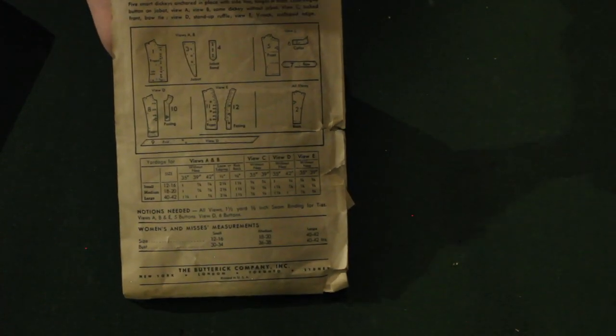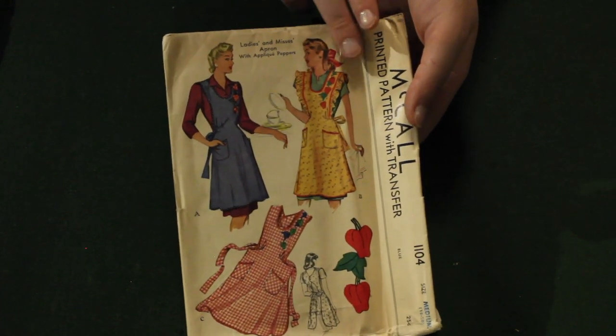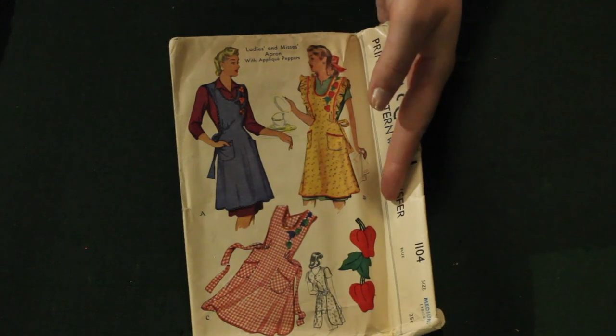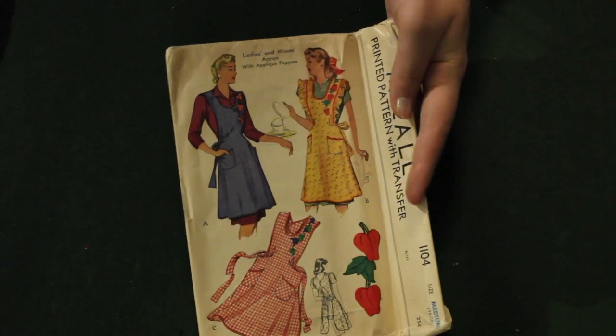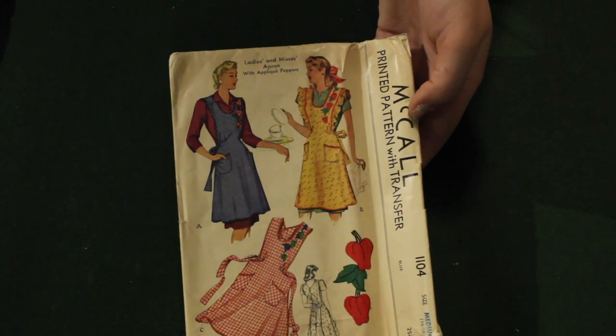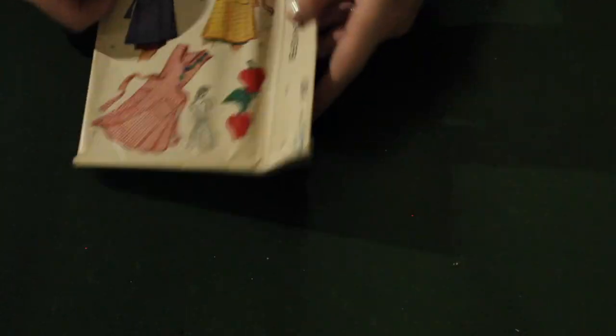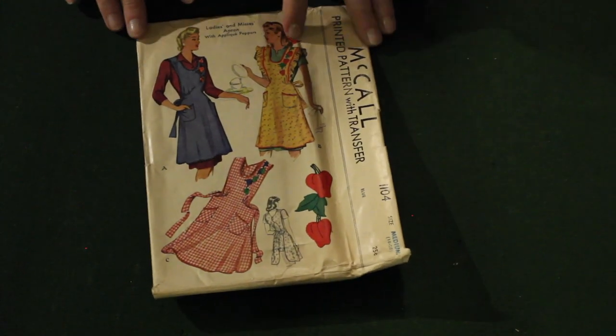This is an interesting McCall's apron. It has a transfer for what looks like peppers — it buttons out the back and ties. And I thought that this one was from the 1930s based on the text, but really it's from 1944. You could have fooled me — I thought it was from the 30s; maybe it's a reprint.